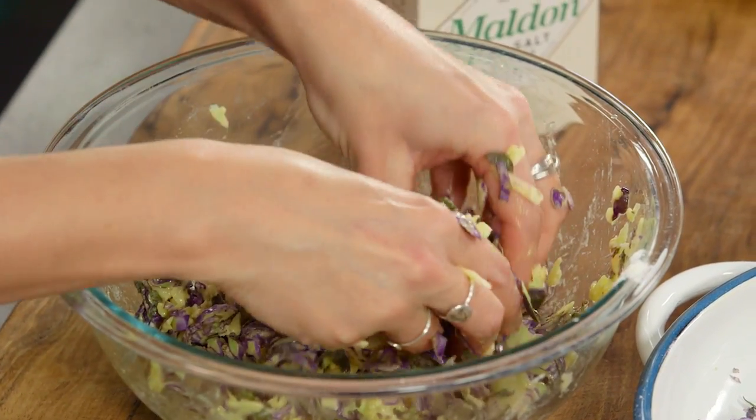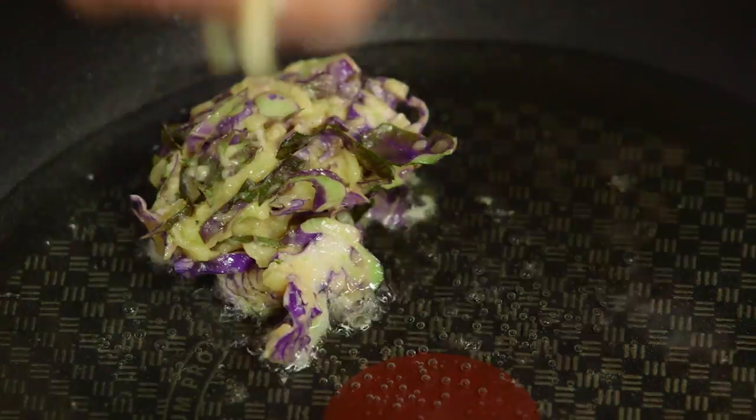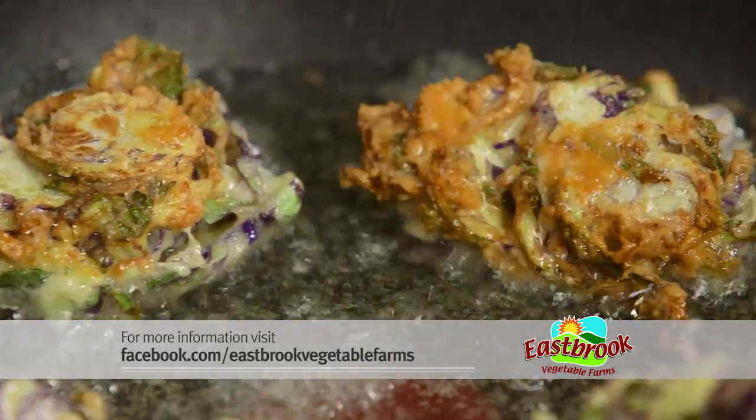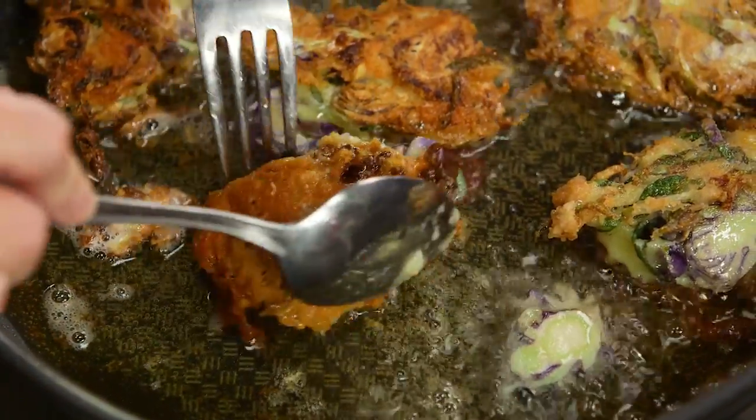Once you've combined it, take a small amount and squish it between your hands, and I'm shallow frying these. Once they're golden brown, you can turn them over and give it another few minutes, and that's a fantastic alternative way to serve brussels sprouts.